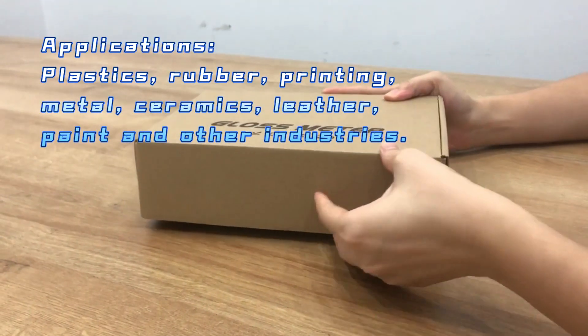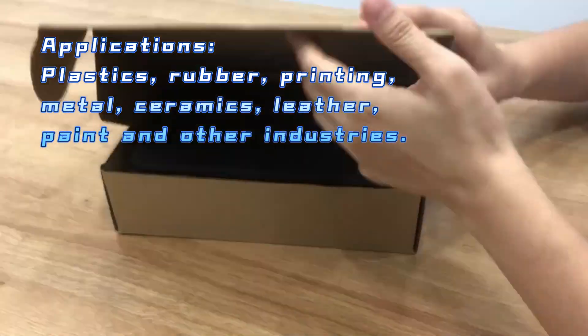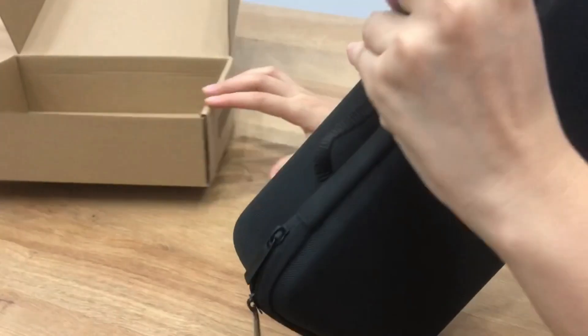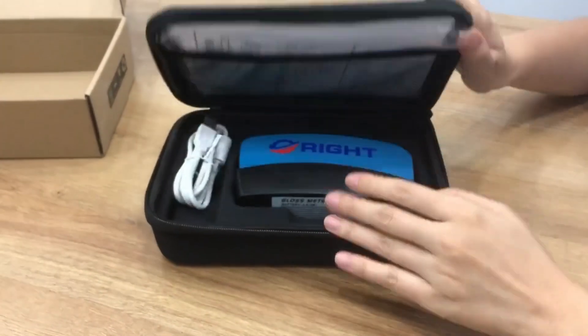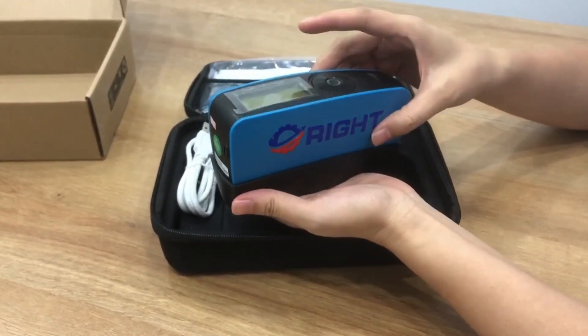3-Angle Gloss Meter Operate Video. Now let's open the box. Open the case. Take out the gloss meter.